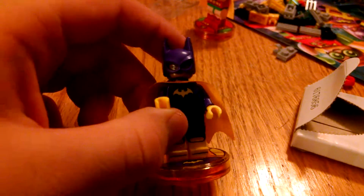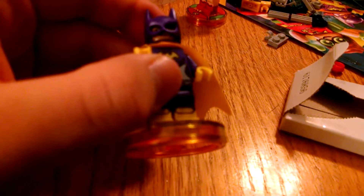So guys we're back. First of all, let's start off with Batgirl. She has the normal Barbara Gordon face and a second face where she's surprised, a ponytail. Robin — I love this mold for the hair and the tiny yellow cape. Back printing.